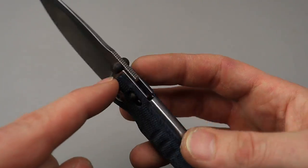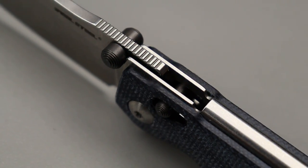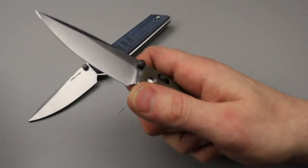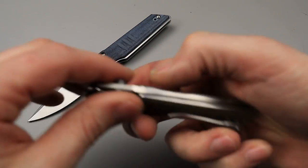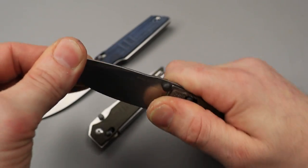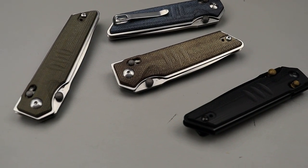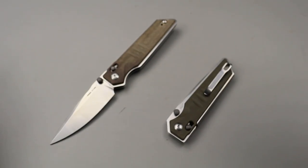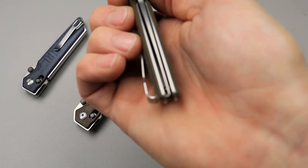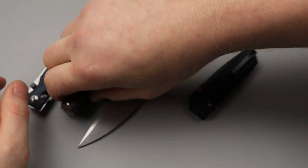Another thing — the stop pin is actually the thumb studs. I was sitting there trying to find where the stop pin was. I could see the closing stop and the crossbar lock, but it turns out the thumb studs sit on the liners — that's pretty cool. All of them came with incredible action and ceramic cage bearings, very very smooth. The lockup on all of them is pretty good. One had a little bit of play, but I tightened it up and it was just fine. One came with a little bit of off-centering, but I adjusted the pivot — it's this one here. You can see it's a little bit off and it also has a little bit of play, but I bet if I adjusted it, it would be just fine.